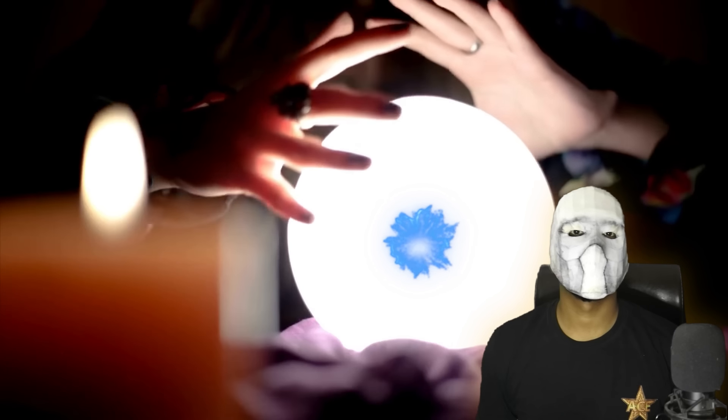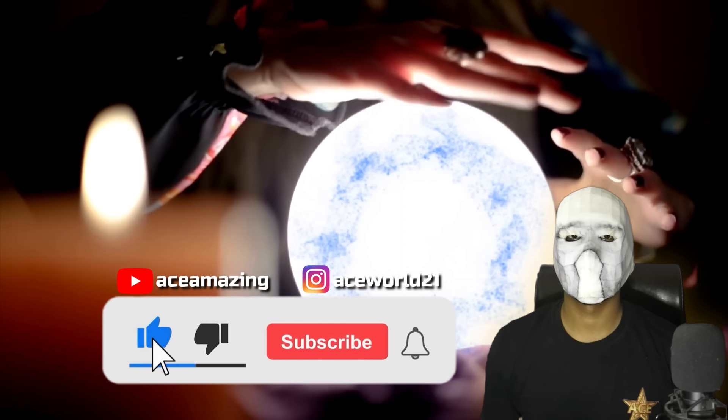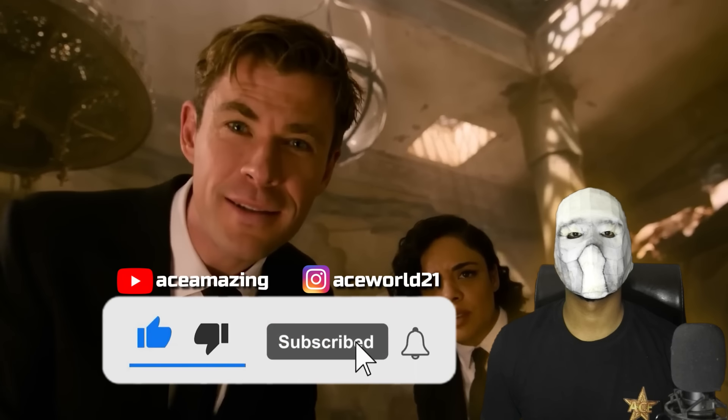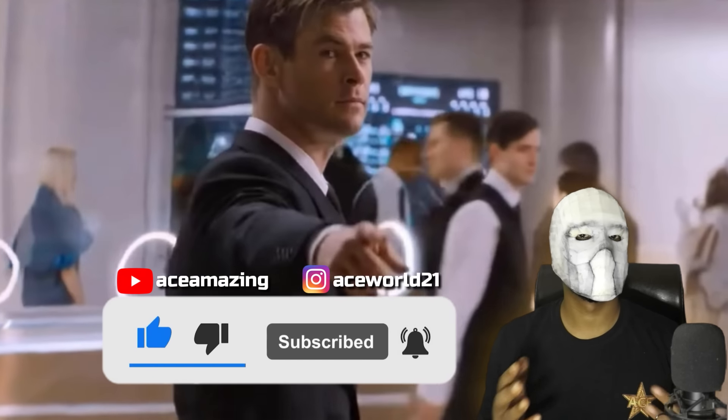We put in a lot of effort to bring you such amazing magic reveal videos, so please make sure to like the video. If you are new to this channel, subscribe and press the bell icon to receive notifications for all upcoming videos.